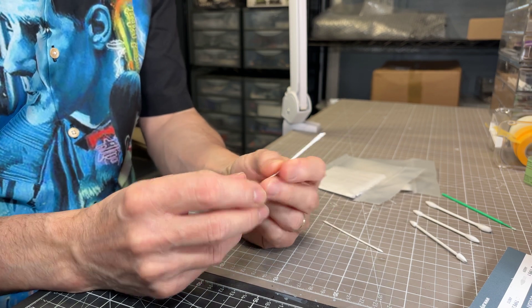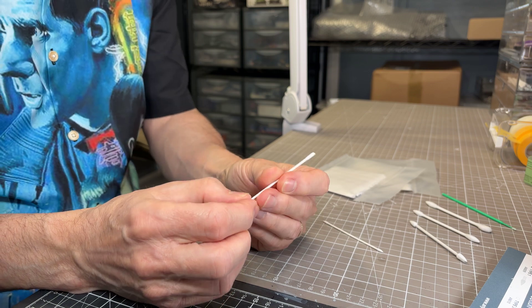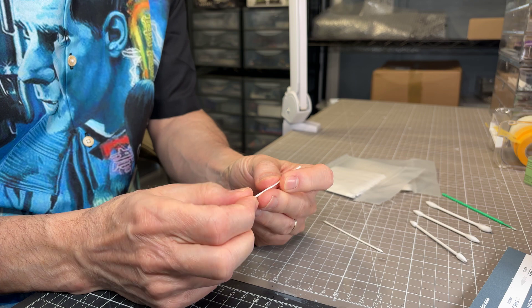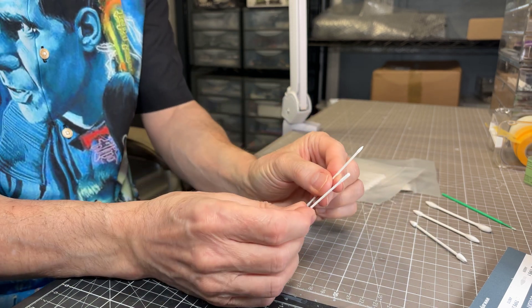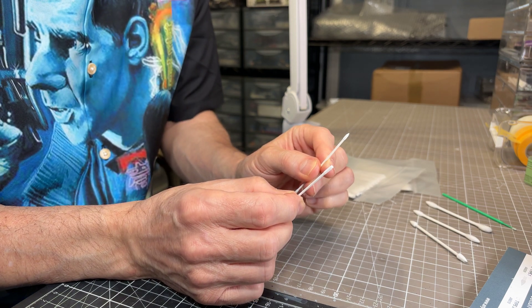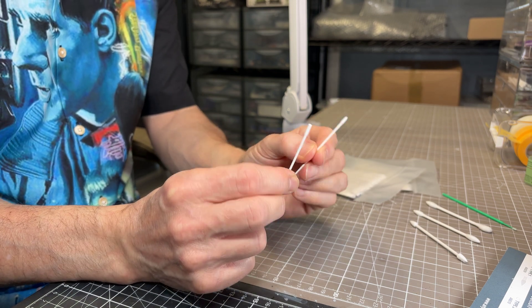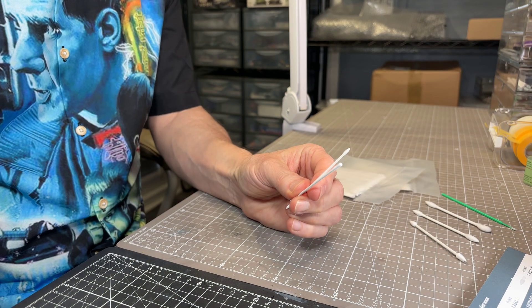So those are the new precision earbuds — or cotton swabs, depending on where you are in the world. Two types: the pointy one and the stubby one. You get 50 in the bag. Those should be on the store as you watch this. Any questions or queries, come back to me.